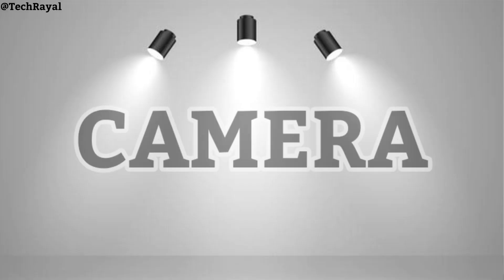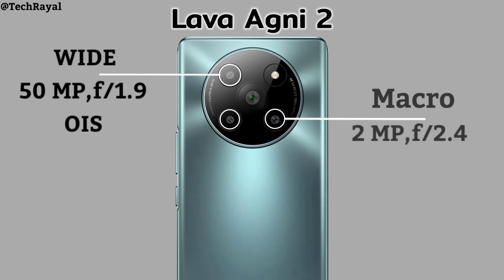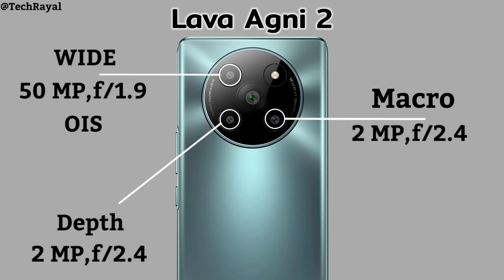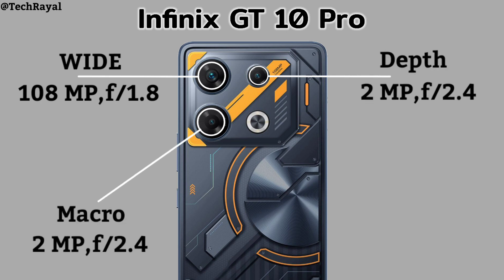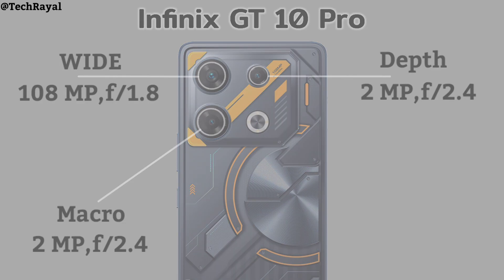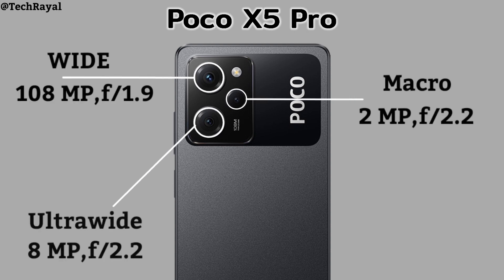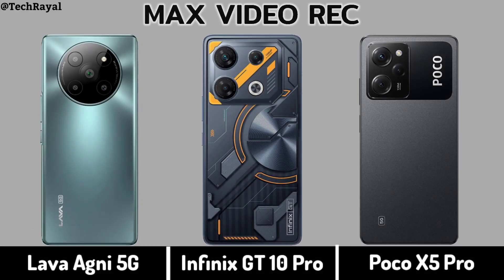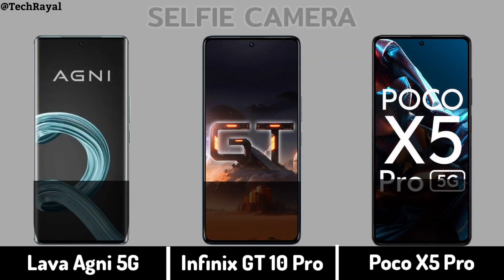Now for Camera: Back Camera, Video Recording, Selfie Camera.